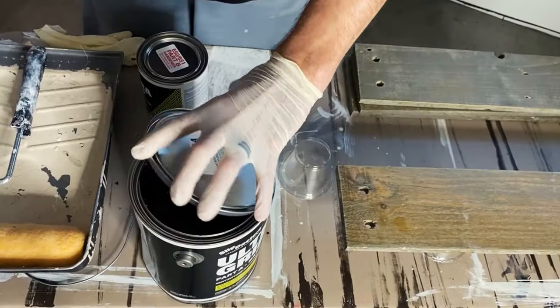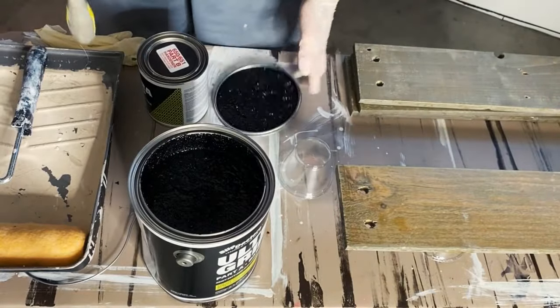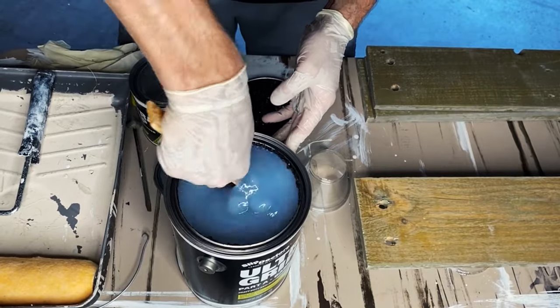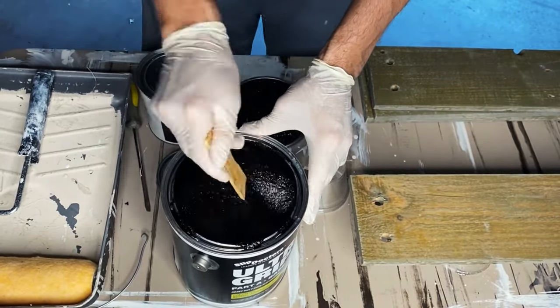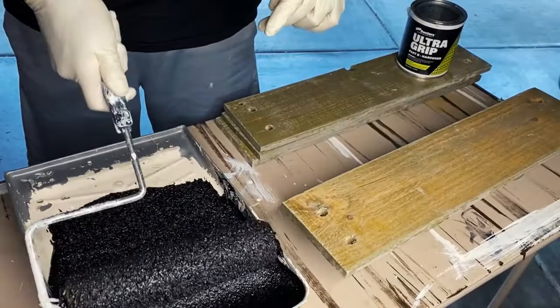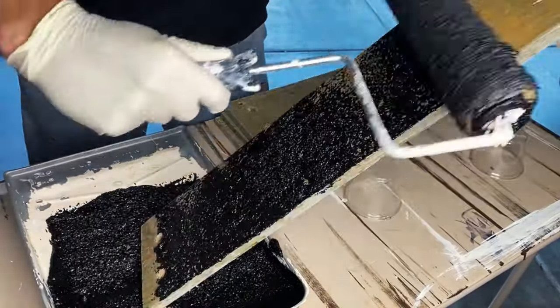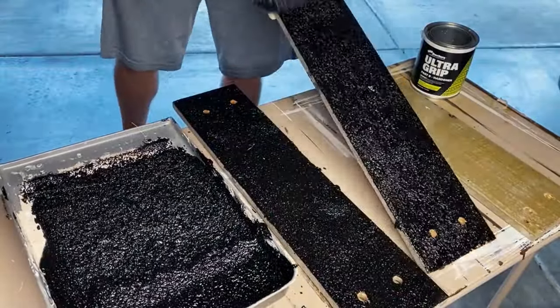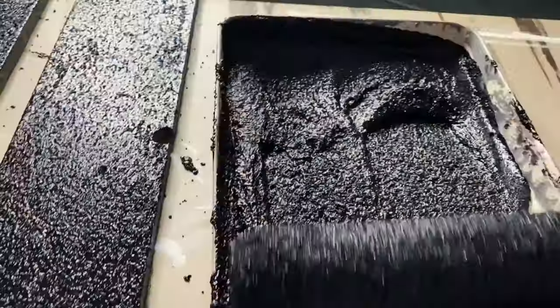Now that we have everything ready to go, make sure you read the instructions on properly prepping the surface area that you're applying this product to. I highly recommend mixing this with a power drill, but if you do it like me with a stick, make sure you also scrape the edges and the bottom very, very thoroughly. Application is super easy as long as you have your surface prepped and ready to roll.